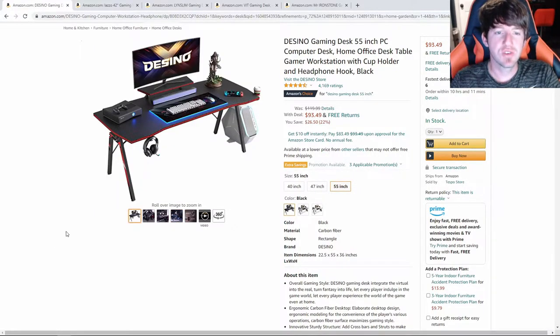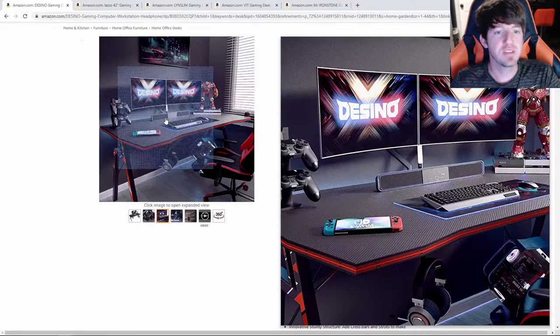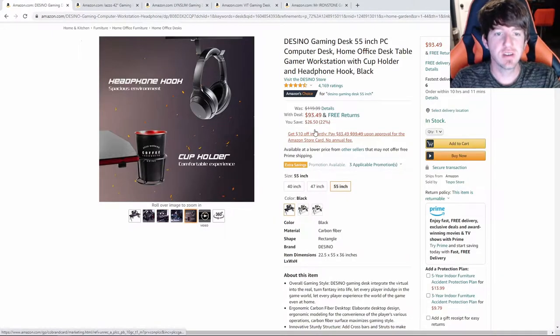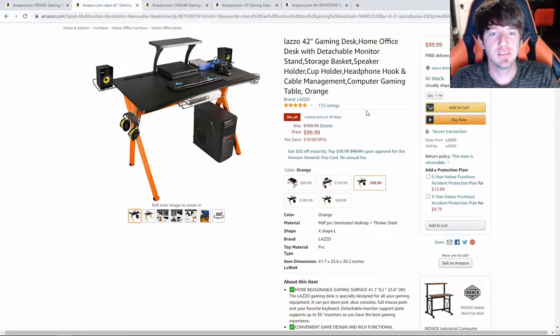It also has a carbon fiber design on the top of the desk and an elevated monitor stand. But as you can see in this picture, you don't have to attach that piece to the desk if you don't want to. This desk does come with a headphone hook and a cup holder. I think the Dezino Gaming Desk is a very solid option if you're looking for something with style and a good bit of desk space.